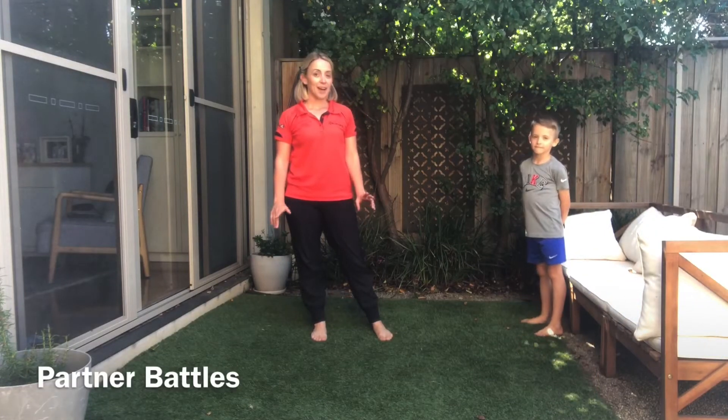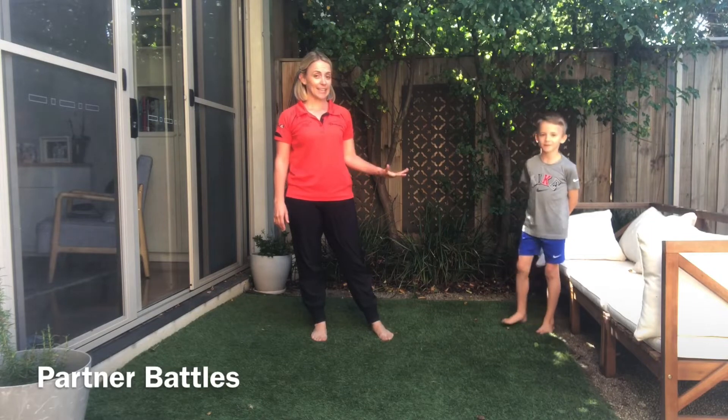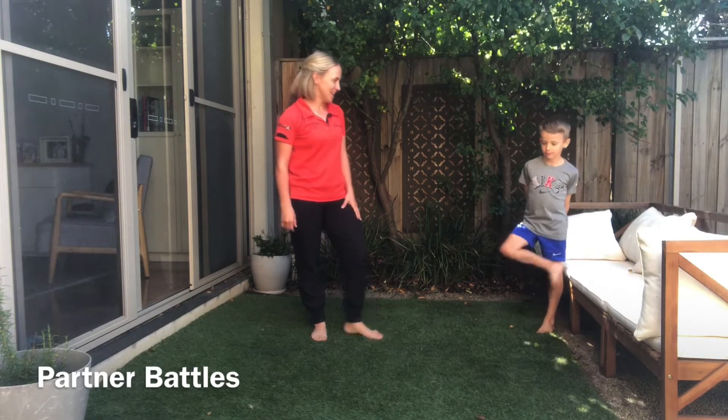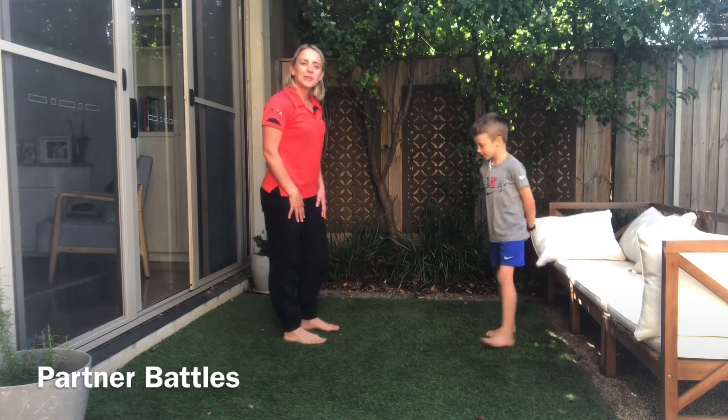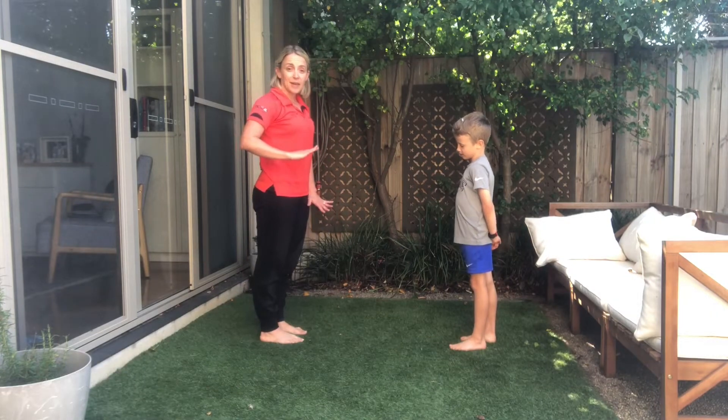Okay so we're going to try a little partner activity now and you can see I've got my trusty sidekick here who's going to help me out and we're going to have a bit of fun together. Hey, all right come over here mate, so we're going to do a partner battle now.